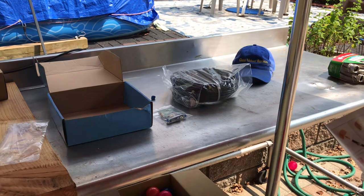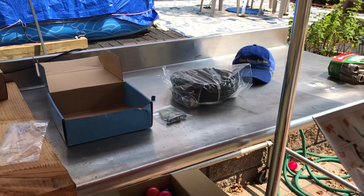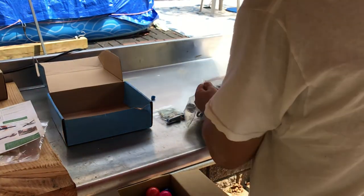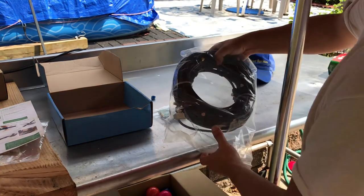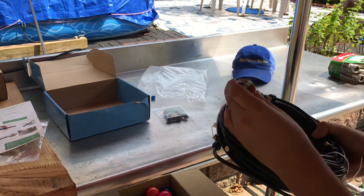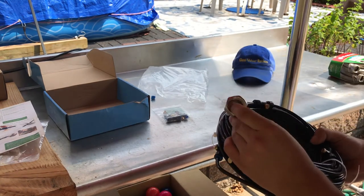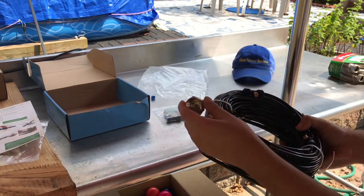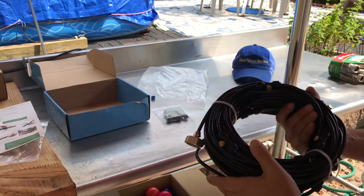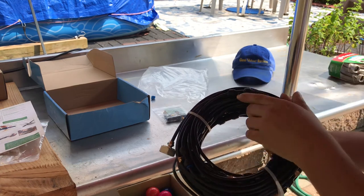I'm gonna read the manual off camera so I'm not wasting time here, then start setting up. Opening this up — it comes with a nozzle here that restricts the water pressure, making it just enough for the quarter-inch tubing and the misters. That's a nice design.